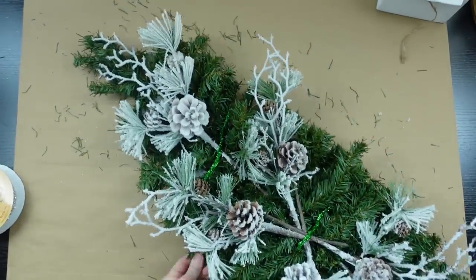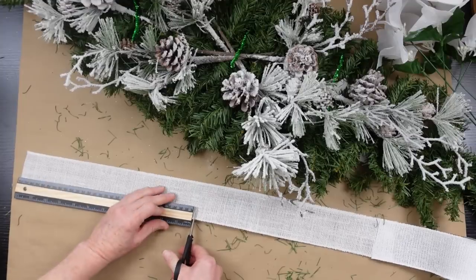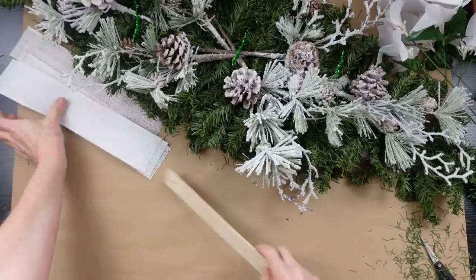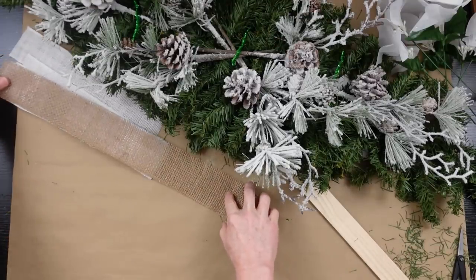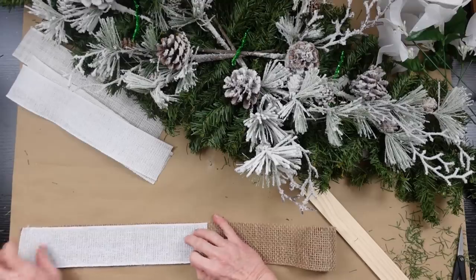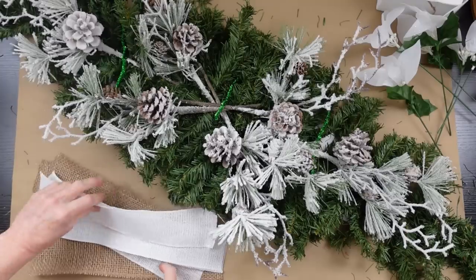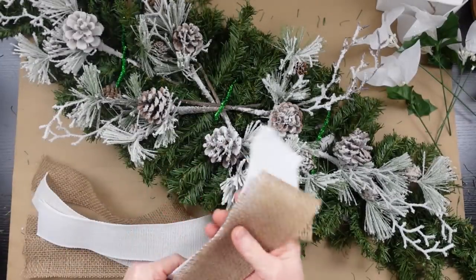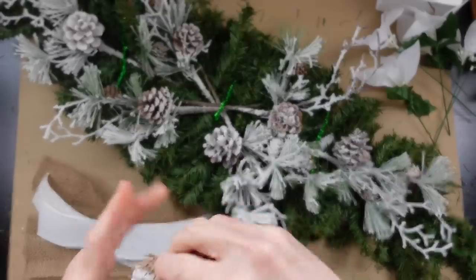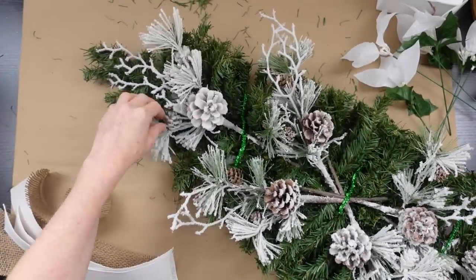I have some burlap ribbon that I'm going to cut into four 12-inch pieces — it's wired, which is helpful. The top white ribbon came from Hobby Lobby at 50% off in the clearance section, and the bottom piece came from Dollar Tree. You can stack them and put whichever color you want on top. I like rustic in my house, so I'm keeping that theme.